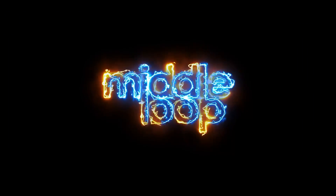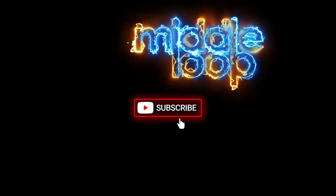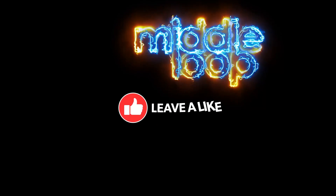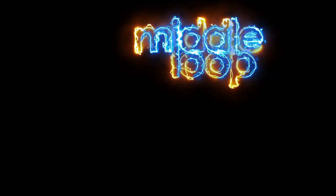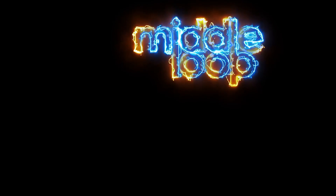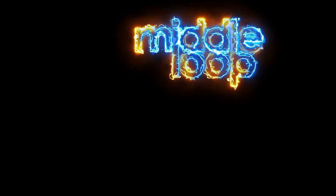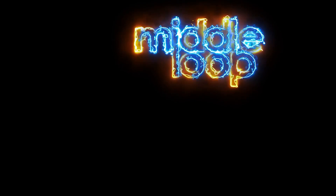That's it for this Quick Class. I hope you found it useful. And if you're interested in other videos on DJI products, we have a lot more — be sure to check out our channel. Thank you, have a great day, and happy flying.